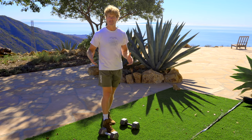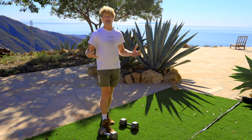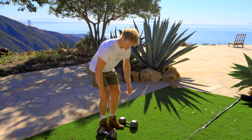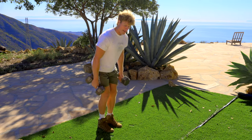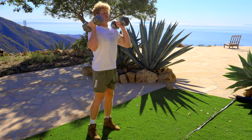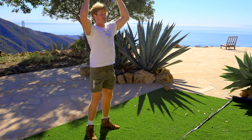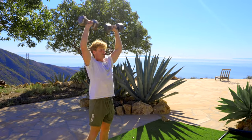We're going to do about four to six movements and really tax the body, get the metabolism up, the heart rate up. Something simple — just by doing dumbbells like this, you can focus on squats, squats into thrusters, or just shoulder presses.